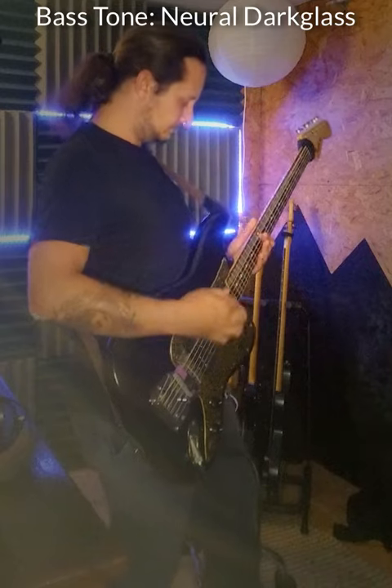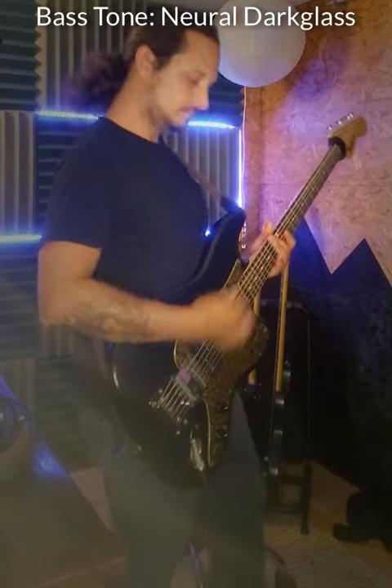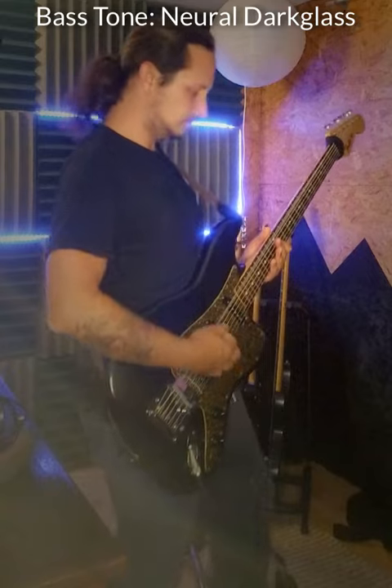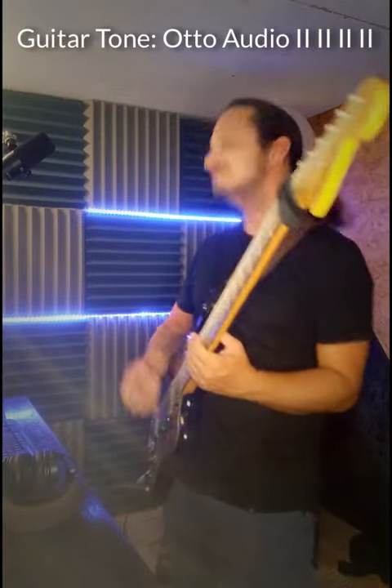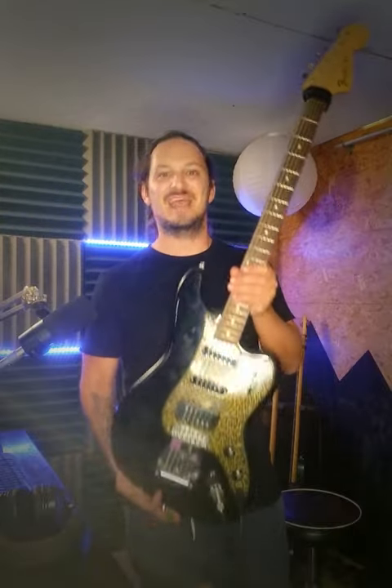For example, this is the bass tone going through Neural Darkglass. And then this is the guitar going through Otto Audio's 1111. And then this is both at the same time.